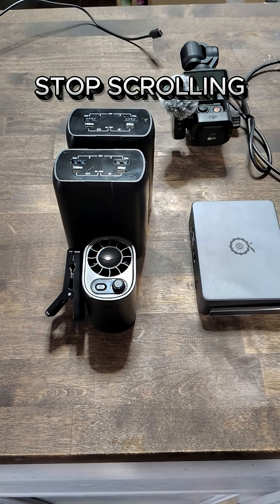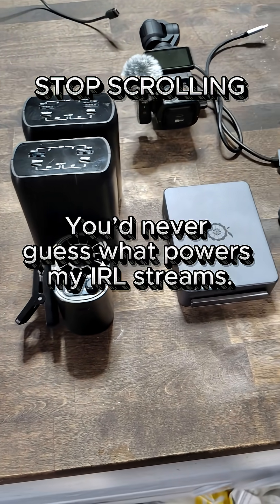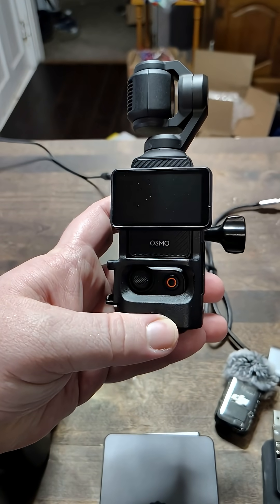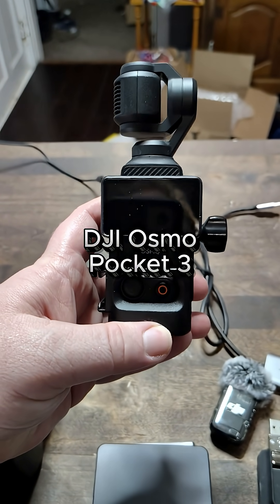Have you ever wondered how those IRL streamers make their streams look so good? Well today I'm going to show you my equipment for when I go IRL. Starting off, I have a DJI Osmo Pocket 3 for my camera.